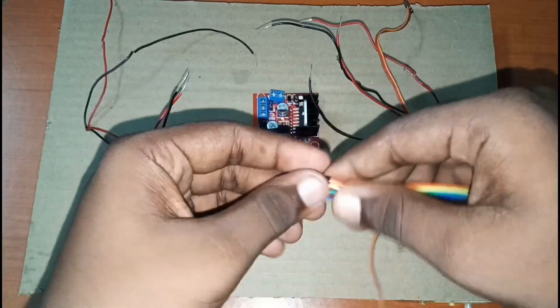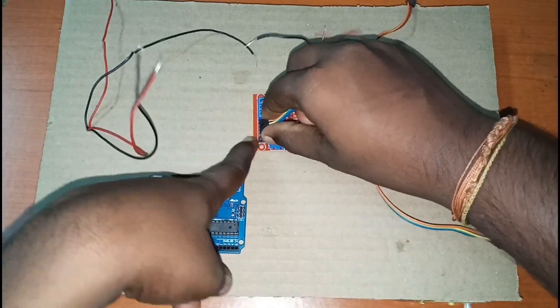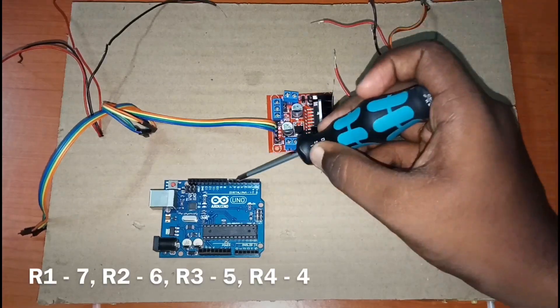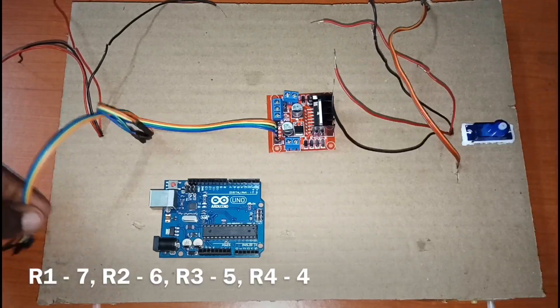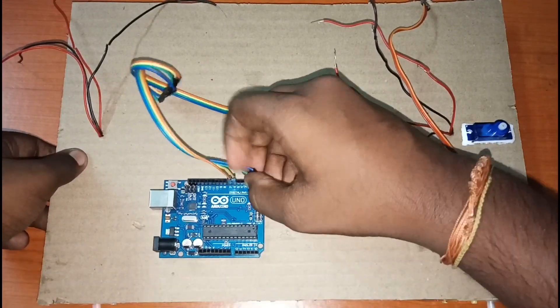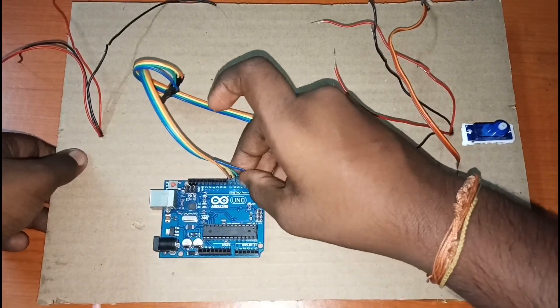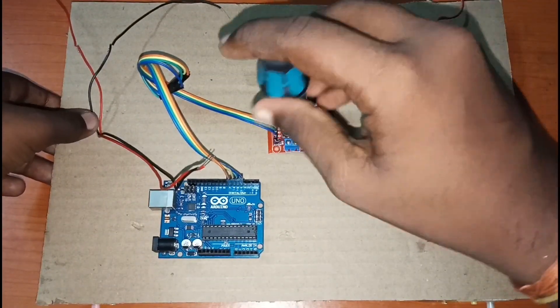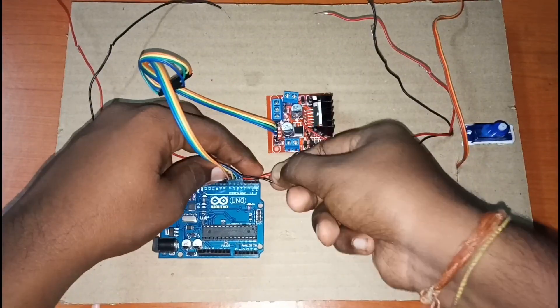Then we'll take a male-to-female jumper wire and connect it to the motor driver. We'll connect R1 to digital pin 7, R2 to pin 6, R3 to pin 5, and R4 to pin 4. Then we'll unscrew the motor driver so that we can fix the motors.